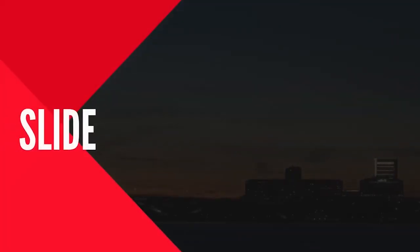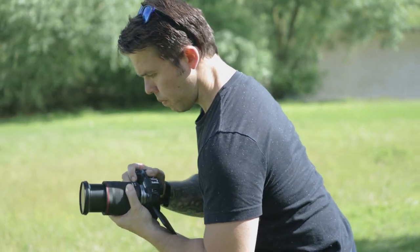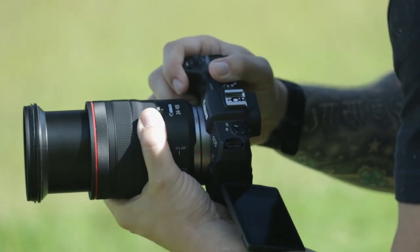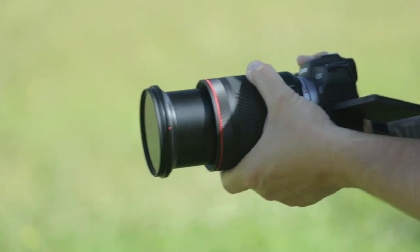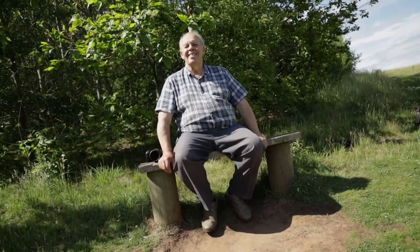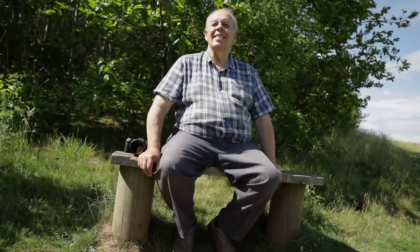A slide is probably the most tricky of these camera transitions but it can look really effective. All you have to do is push out and pull in with a side to side movement, and you can see that you get this nice cinematic look which adds something different and more dynamic into your video footage. This can be a little bit tricky to do so you might have to do it a few times before you get it right.